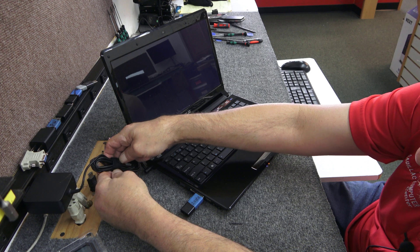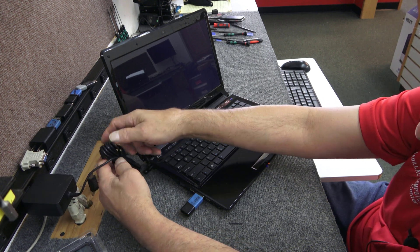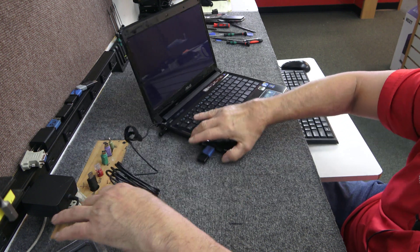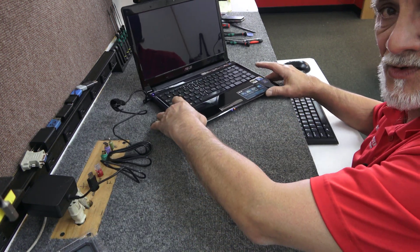Let me undo this cord here — I want to show you something else I dragged out of the same closet. I had to get a brand new cord, I don't know what I did with the original one. So while that's going over there...